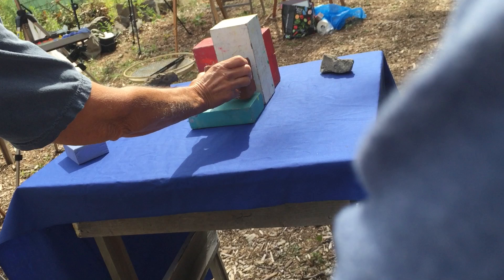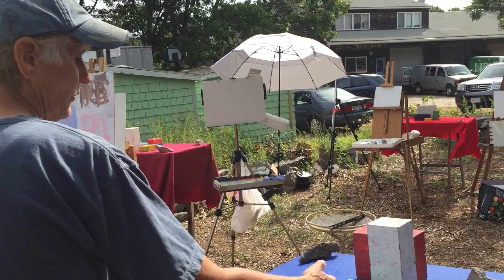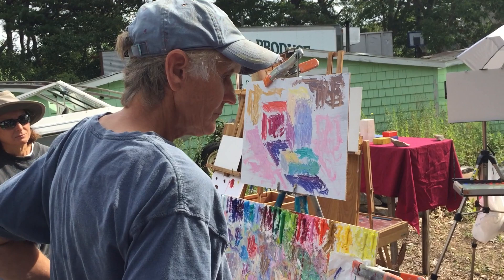If we put something else there, then it becomes red. You see that? So it's all about the relationships of the colors in the thing that you're painting. If you pick this up and put it somewhere else, it's going to be completely different colors. If you're painting a landscape, it's going to be all the things in the landscape relating to each other. All those color relationships are important.